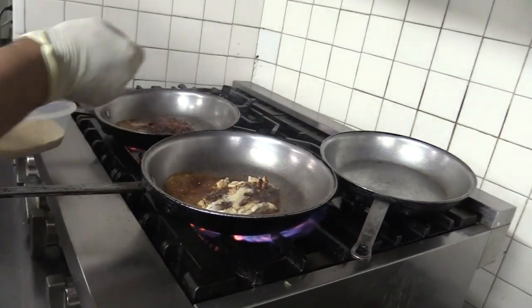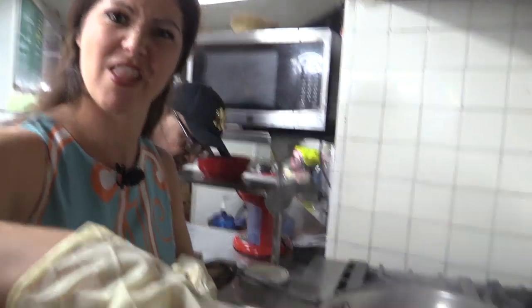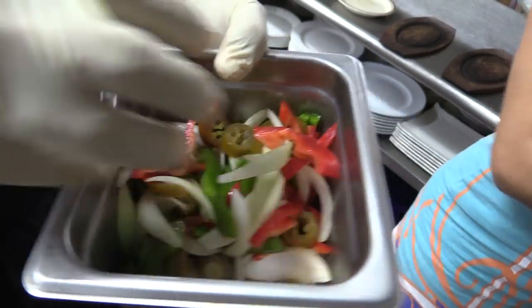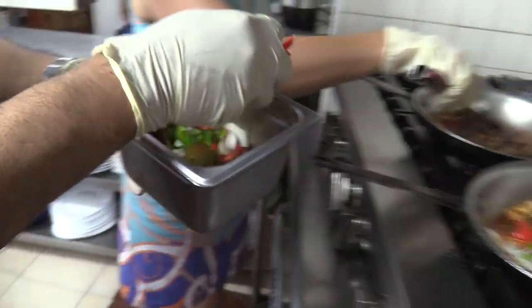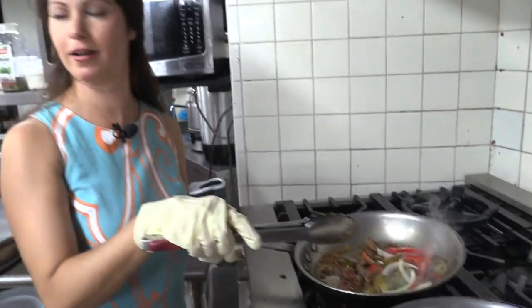Brown sugar in there — oh, a little bit of sweet taste to soak in all of this flavor. Some jalapeños in there and a little bit of onions — even more flavor now. This is kind of what makes it a fajita, right? Yes, that is.